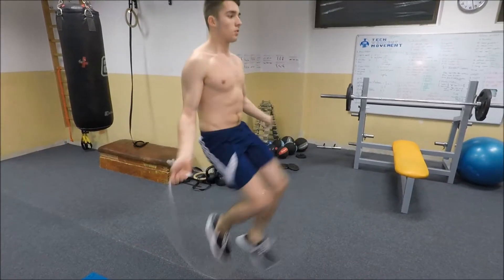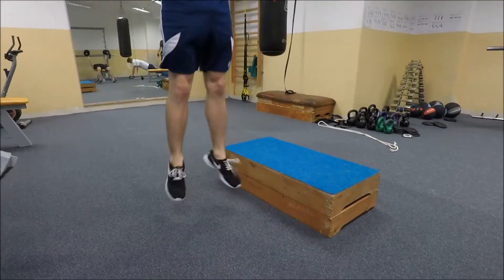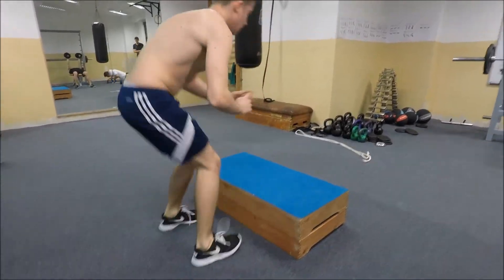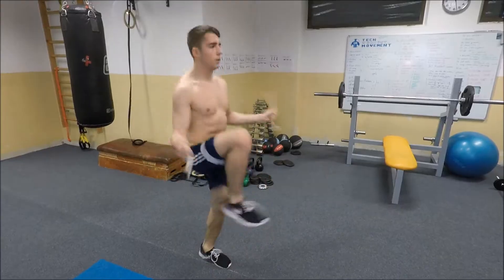From there you will always do a burpee after you finish the 20 seconds of that exercise. So each 20 seconds you'll jump over the box and continue with the other exercise. Together you will do three rounds: start with rope jump high knees for 20 seconds, jump over the box, do a burpee, continue with mountain climbers for 20 seconds, then jump back and do the high knees again, then jump back for the mountain climbers one last time. This is one set.